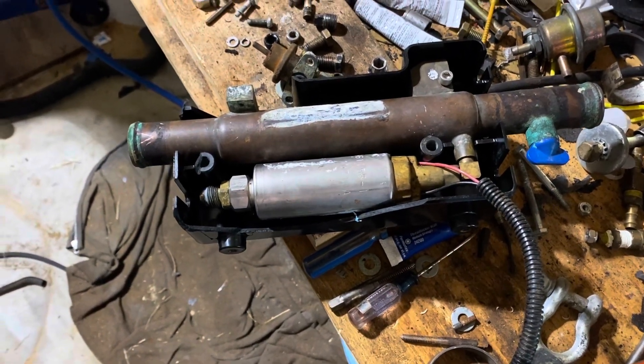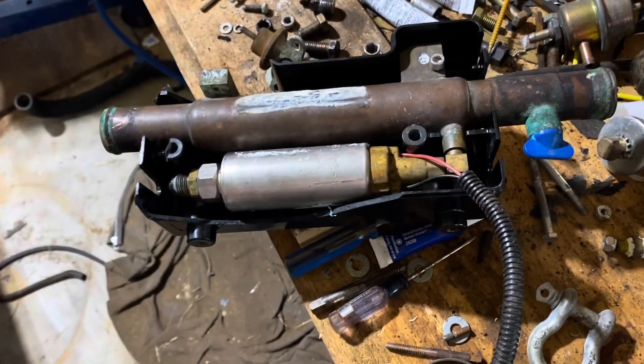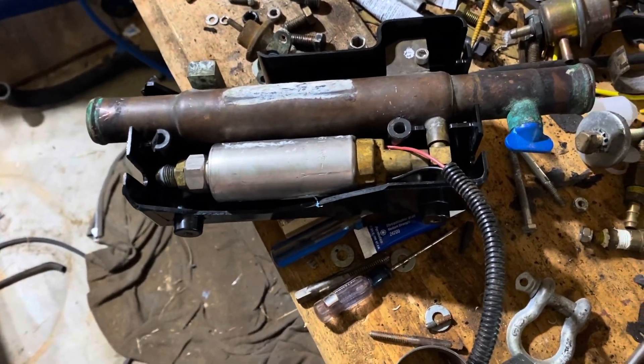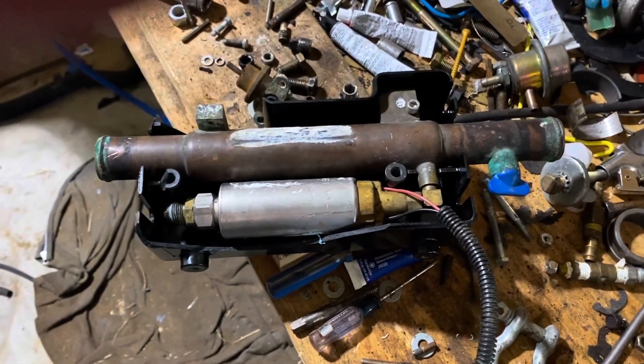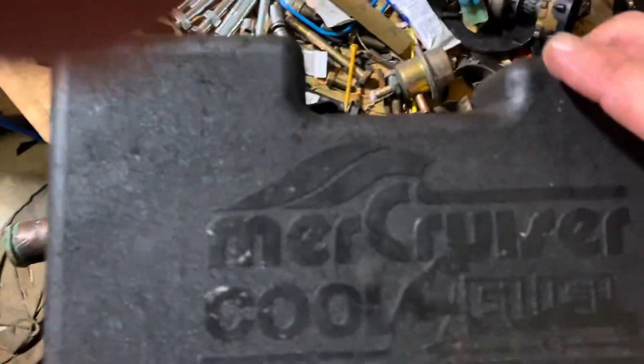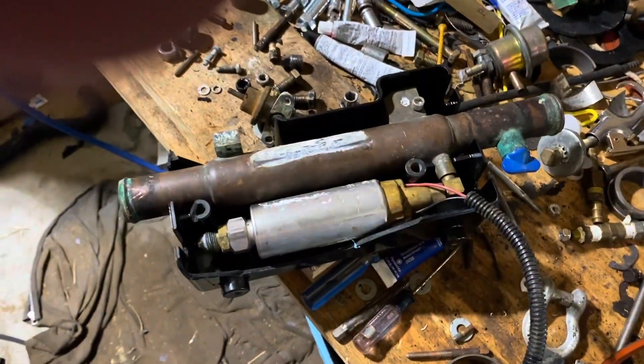Hello, welcome to another video by Monks and Marine. In this video I am trying to restore the cool fuel high-pressure fuel system on a Mercury Cruiser 6.2 - that engine right there. It's called the Mercury Cruiser Cool Fuel system.